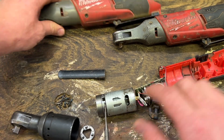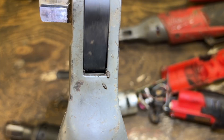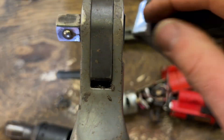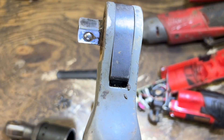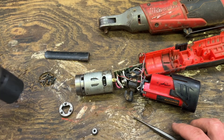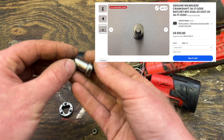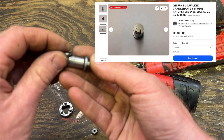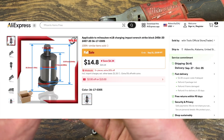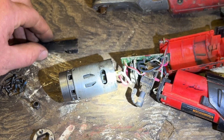You can see it on the big one here. Your direction is changed inside the ratchet — the motor always goes clockwise, so that's the piece that breaks. You can get this piece on eBay for about 30 bucks and then you can fix your dead tool.